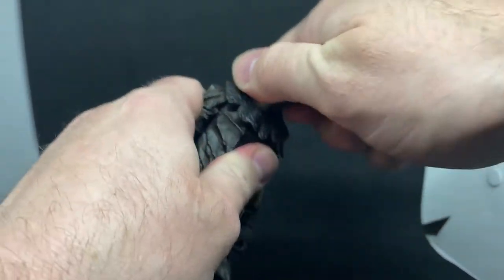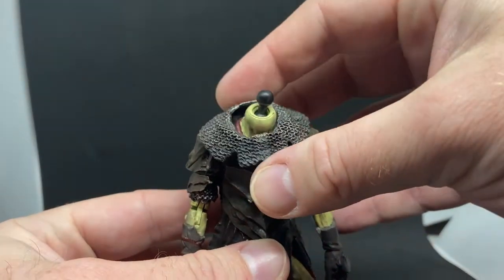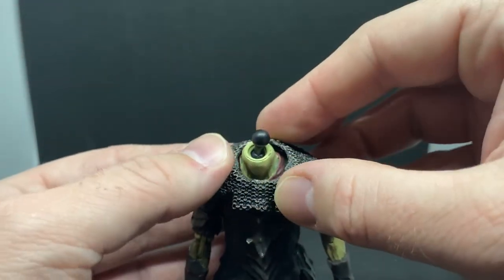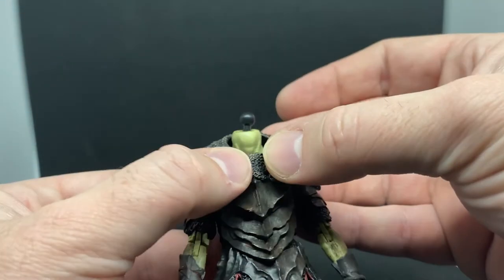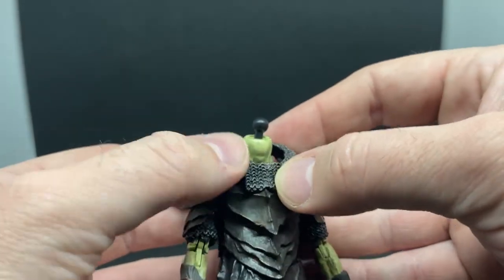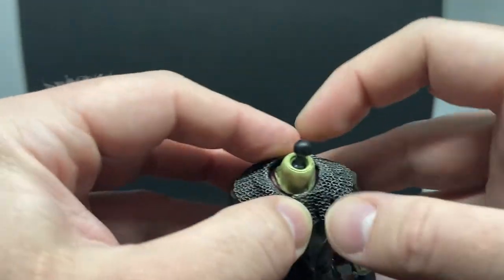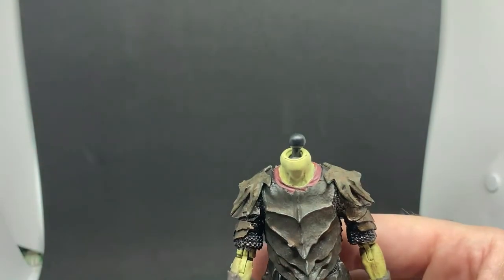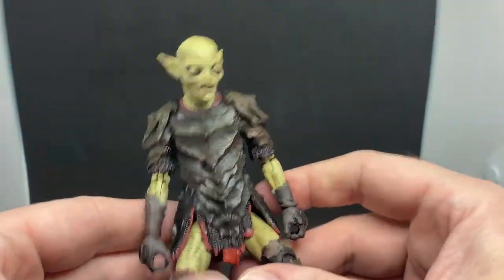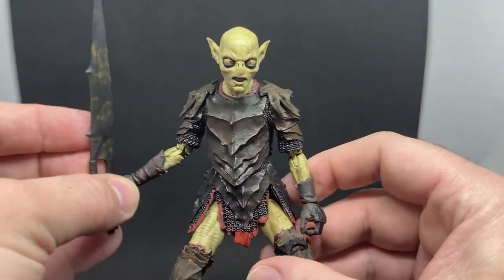In terms of swapping out the head, if you pick up more than one you can do alternate looks. There's a chainmail collar guard that sits over the top. I'm not entirely sure how it's meant to sit — it seems sculpted to sit over the spine of armor in the middle. I've thought about gluing it down, but I'll leave it in case I want to mix up displays if I get another one.